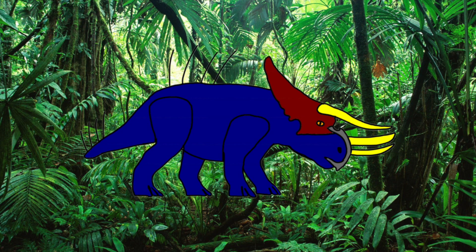The Dicerarhinus is a surprisingly docile and social creature, and likes to interact with other animals, especially humans, which it's very fond of. This hybrid will even go as far as protecting humans from threats.